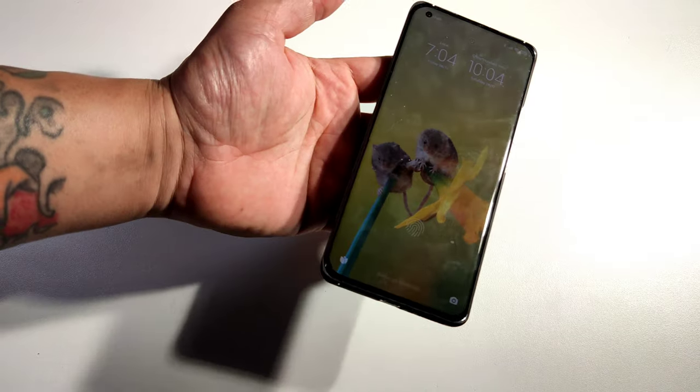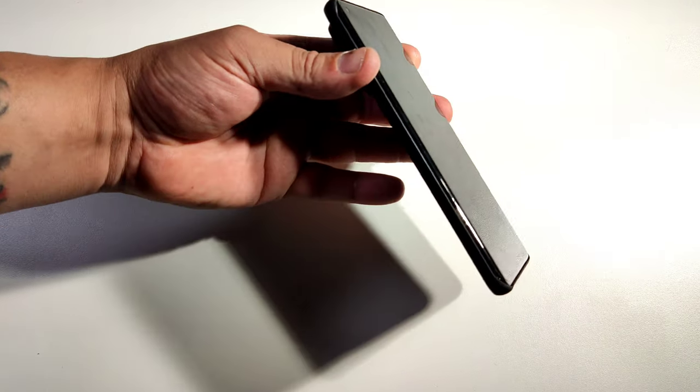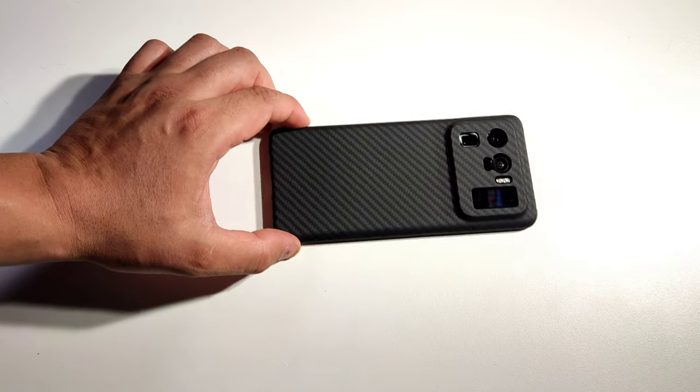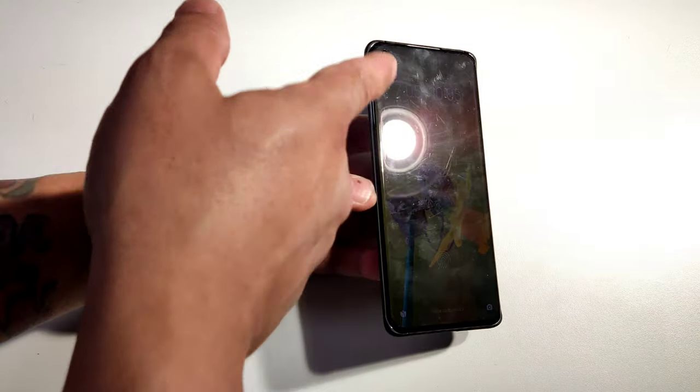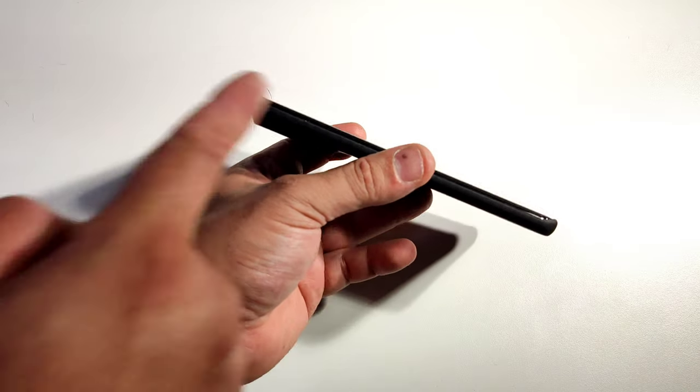Let's see the front. The only thing I just don't like about it is that you have no protection in the front, so if you put it on a flat surface and move it around, you're probably going to scratch your display. It does not have any bumps — if you guys can see, no bumps.